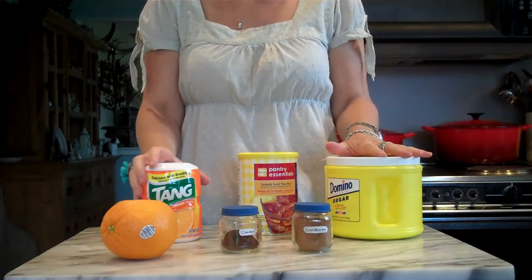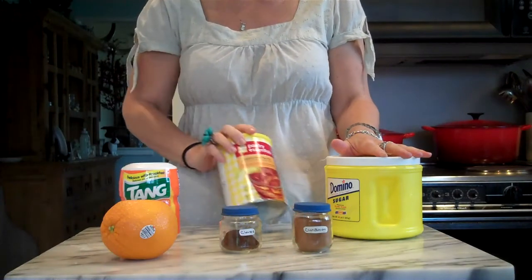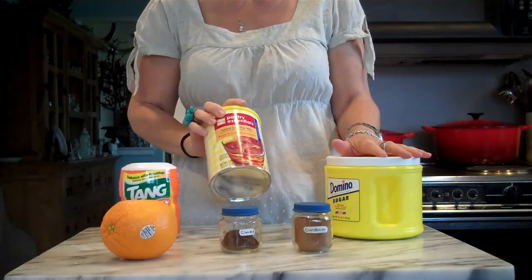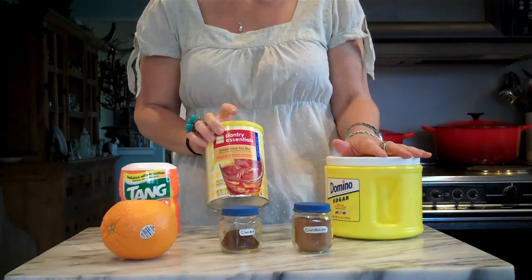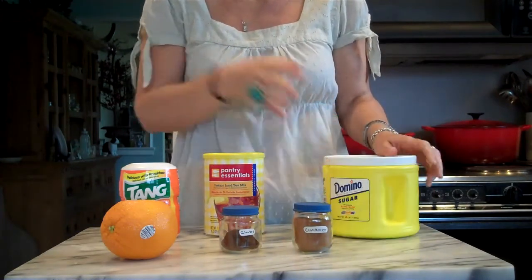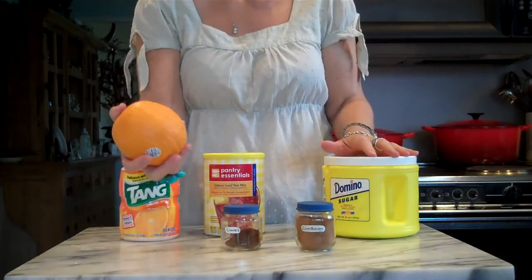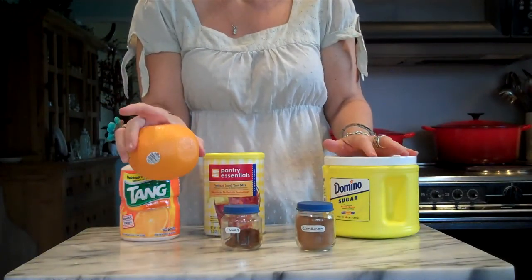The ingredients you'll need for the spice tea: you'll need Tang, All American Classic. You'll need some instant tea — you can use regular flavor or lemon if you like. You'll need sugar. You'll need cinnamon and ground cloves. And you'll need an orange; I just use it as a garnish.